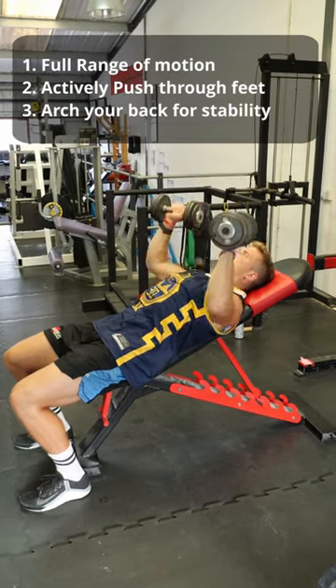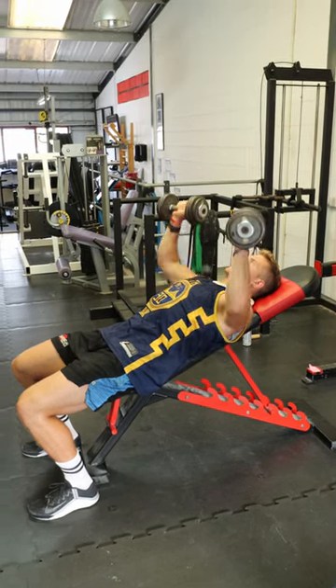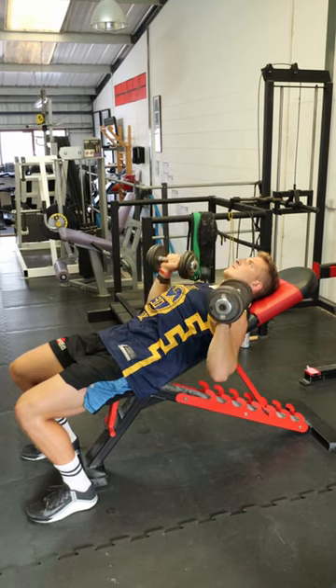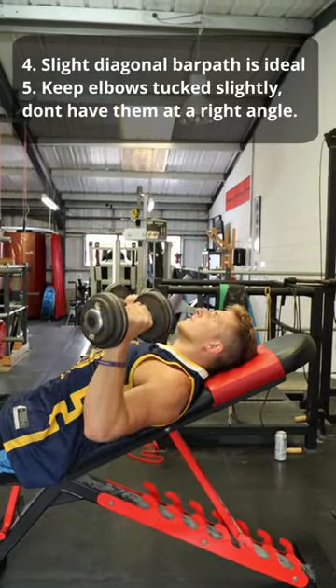We create a stable base by pushing through our feet and slightly arching our back for stability. Whether we are using a barbell or a dumbbell, the bar path or dumbbell path should be slightly diagonal — it should not be straight up and down.